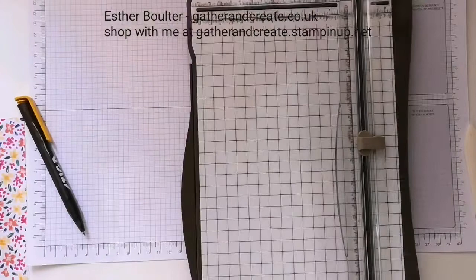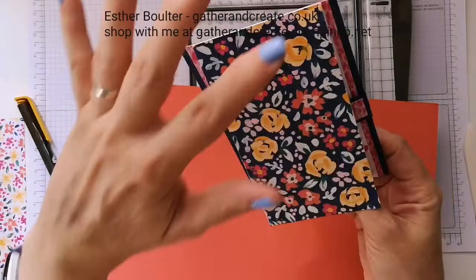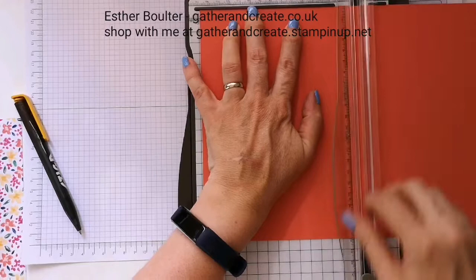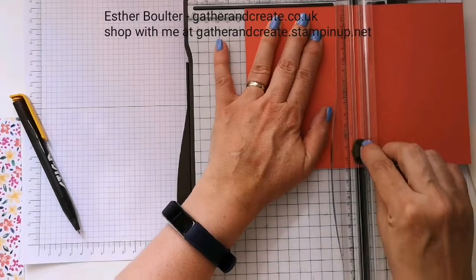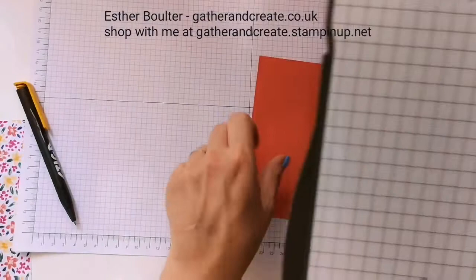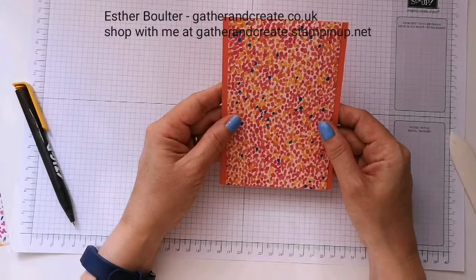I'm using Calypso Coral this time — where I had Night of Navy as the base on this one, I'm swapping that out for Calypso Coral. Starting at the halfway mark at 14.9 centimeters to cut it in half, then turning it and cutting at 10.5 centimeters. This is essentially the same size as a card front normally is, but we only need this half — that will be your score line and cut line.